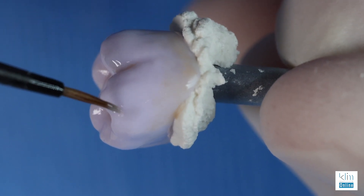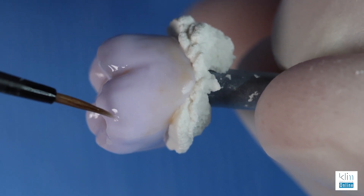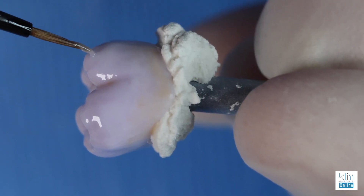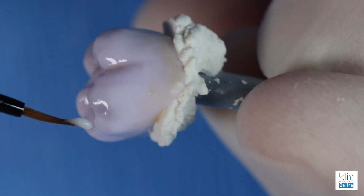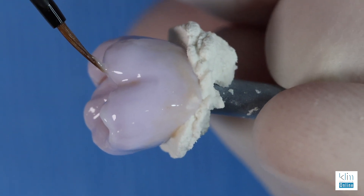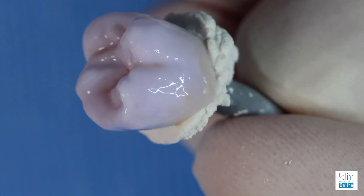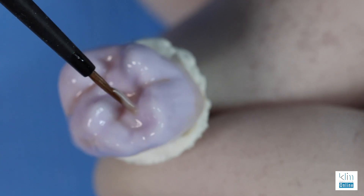Depending on the case, if we need to make the cusp tips a little more translucent, this is where smoke is excellent. A light application of smoke will bring down that value and provide that nice translucency. You can see it's really subtle, but it's going to look great. And then we can pop and punch those cusp tips with lumen — that creates a little more of an enamel look and will emphasize the lower value in contrast. It's a nice technique to know, it's going to be very subtle. I also like to place lumen on the non-functional occlusal zones — it will brighten up those triangular ridges where we don't have the function.